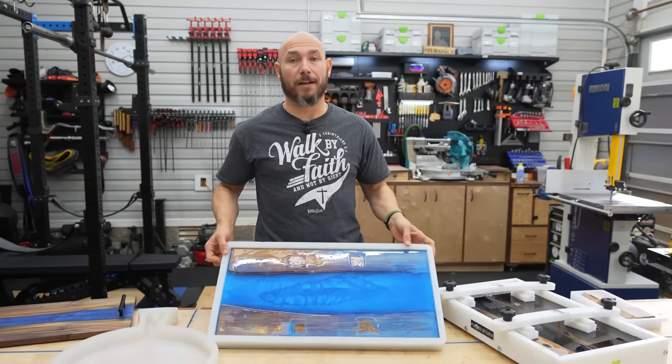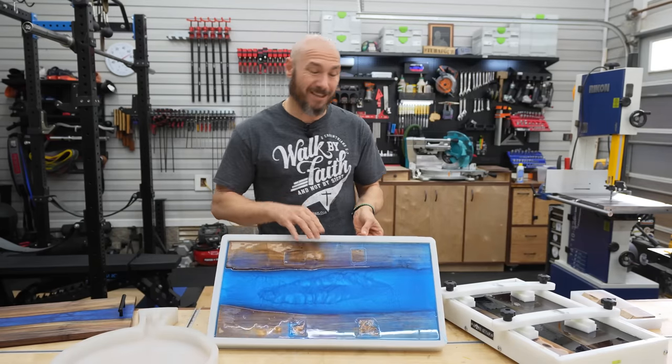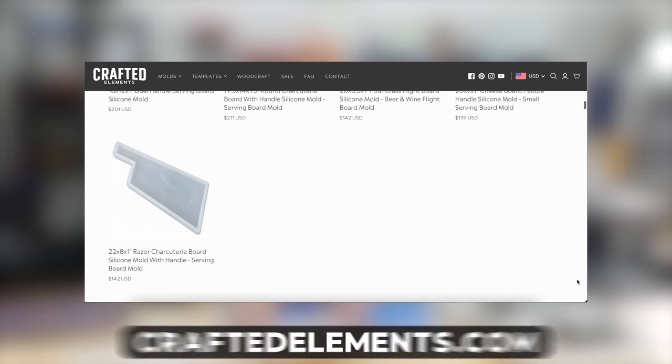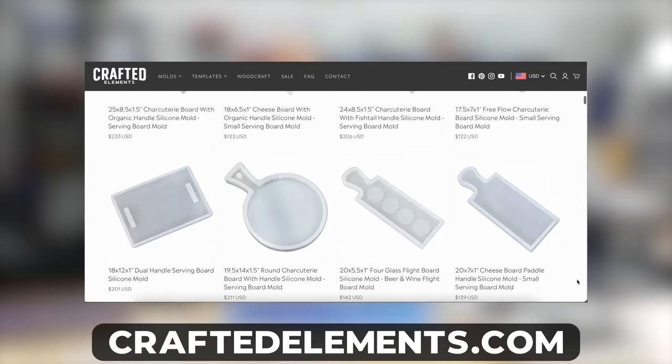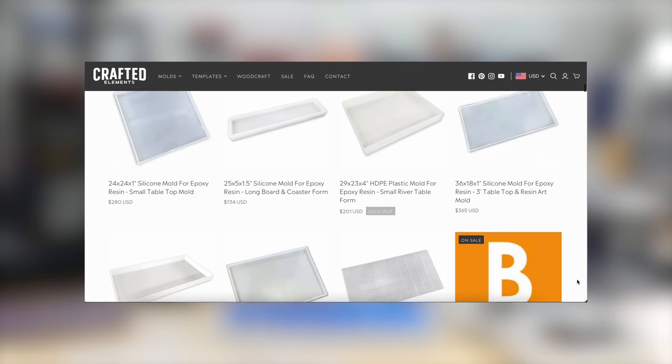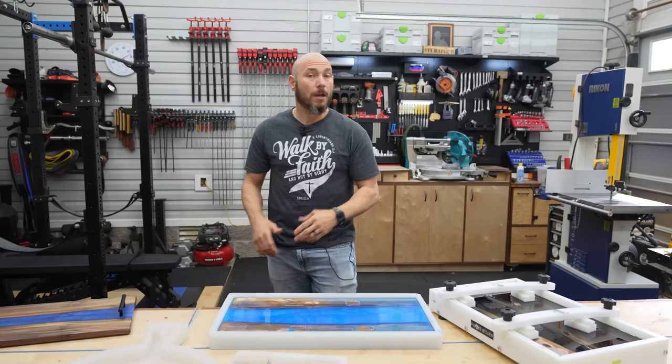This one is from Crafted Elements and what's great about this one is it's silicone. You put some type of weight on top to hold your boards down. If you go to craftedelements.com you'll see all their different various shapes — charcuterie shapes, rectangle shapes like this. It's just super easy to do.